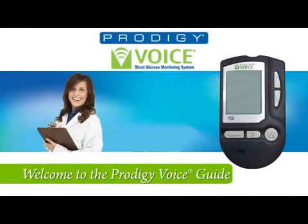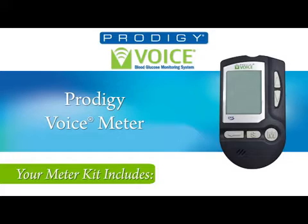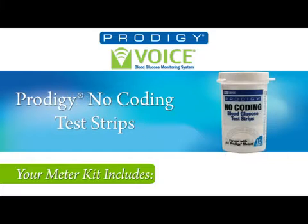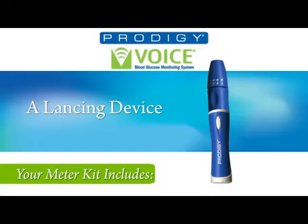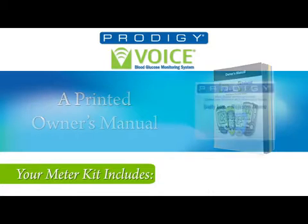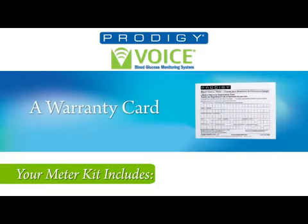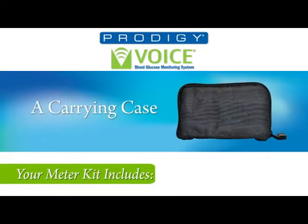Welcome to the Prodigy Voice Meter. Upon opening the box, you'll find inside: the Prodigy Voice Meter, Prodigy no-coating test strips, Prodigy control solution, a lancing device, lancets, printed owner's manual, logbook, warranty card, two AAA alkaline batteries, and a carrying case.